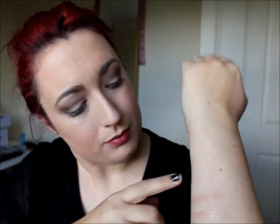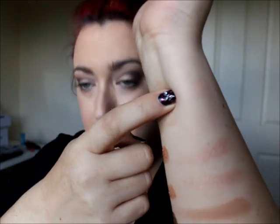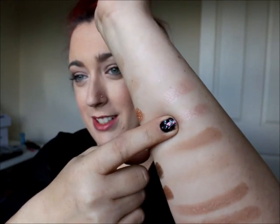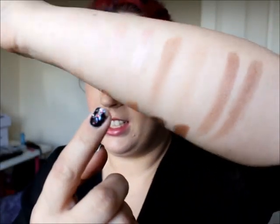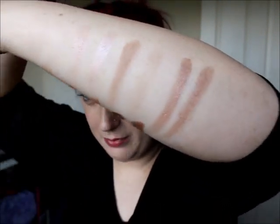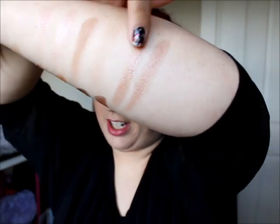So starting off, the first colours — the Urban Decay one is Virgin, and right below it is the MUA version. The very first colour in the Naked palette is Sin, and that's the second colour in the MUA palette — you can see, identical. Then there's Naked — there's a slight difference there; the MUA palette doesn't have the same pigmentation, so that's a bit of a bummer. This one is Sidecar, which is my favourite shade, and this is the MUA version — thankfully identical.